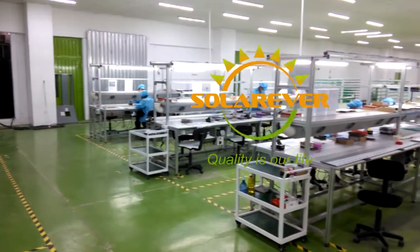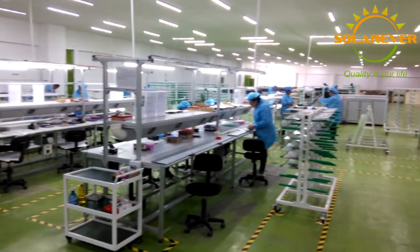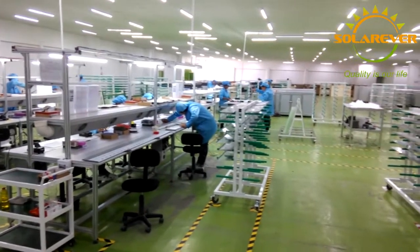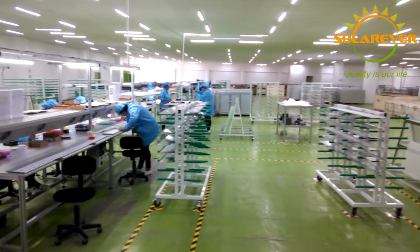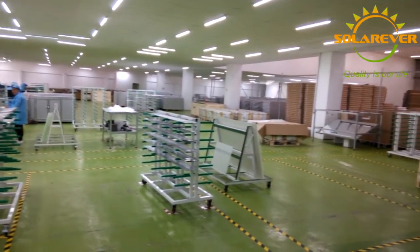First of all, what are panels made of? The raw materials involved include tempered glass, aluminum frames, EVA, solar backsheet, and of course, the solar cells. We are going to explain each one of these separately.